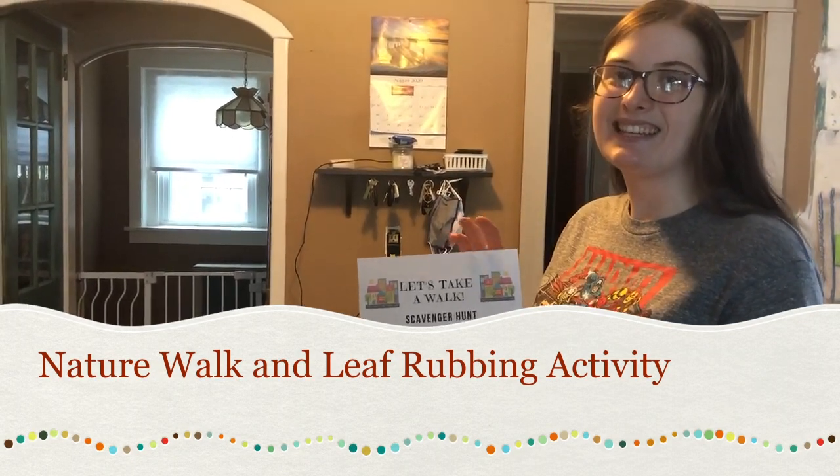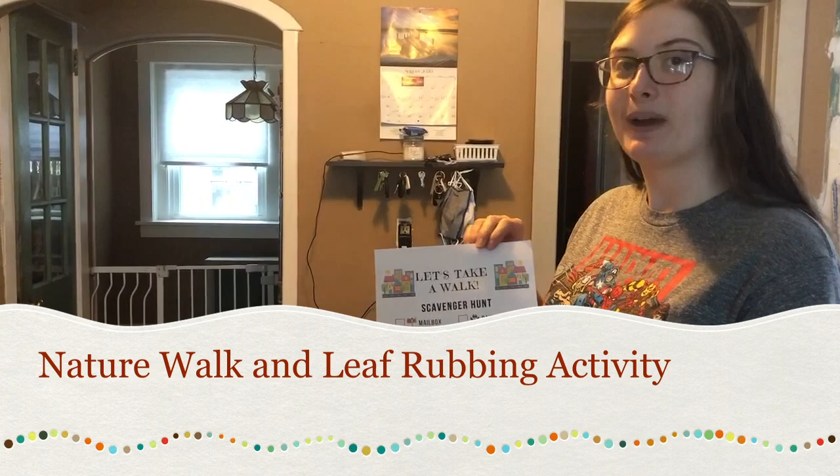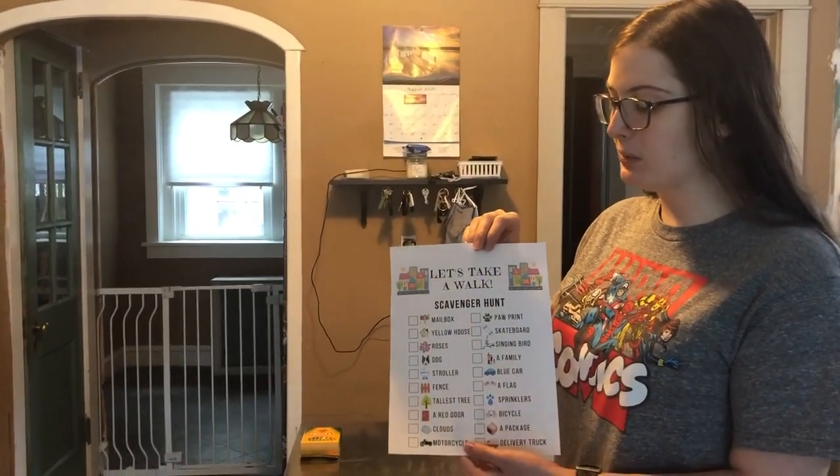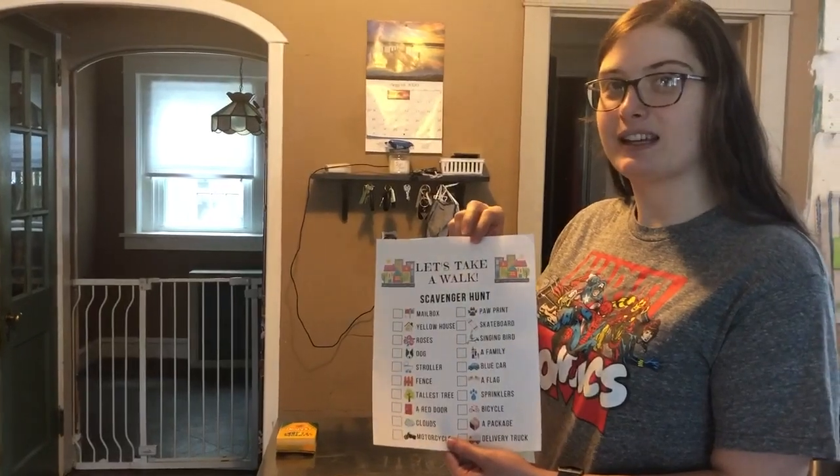Hi guys, it's Miss Ainsley. Today we are going to do a leaf rubbing activity, but first I want to talk to you about the two scavenger hunts that I sent you in the mail.